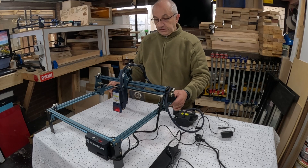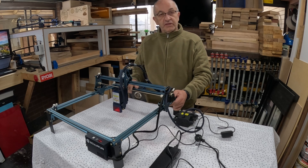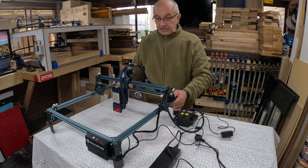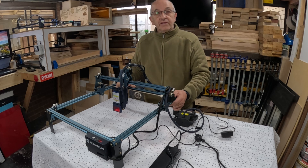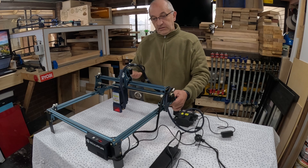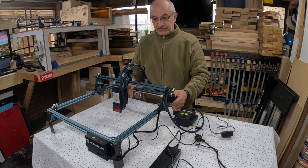And there you have it folks — an upgraded S9 incorporating the new S30 series 22 watt laser module. Can't wait to use it. I'm just going to set this up and do a little bit of adjustment in my software to change the printable area, because the limit switches have reduced it slightly. Once I've done that, we'll give it a test run and see if it's a worthwhile upgrade. See you shortly.